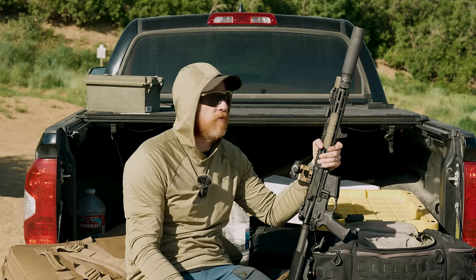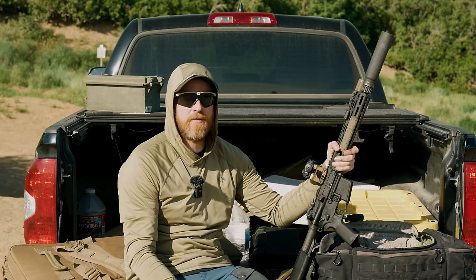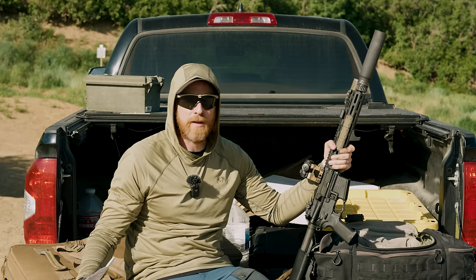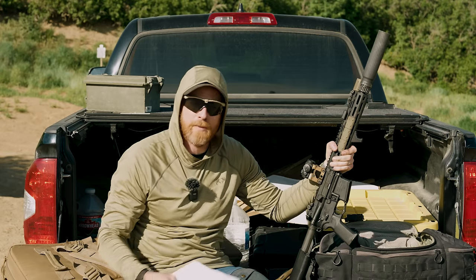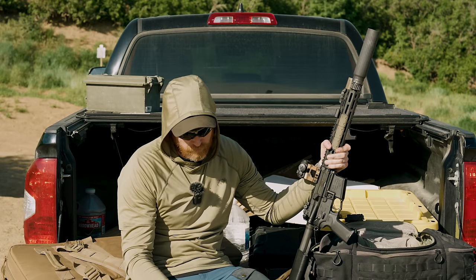Before we get too far ahead of ourselves, let's talk about some disclosures and give you a fair shake on everything happening here. The can came to me from B&T, just before it launches. I've got a good relationship with B&T — I'm not going to act like I'm completely unbiased. I like those guys. That doesn't mean I can't give you a fair shake, but it's fair for you to know that relationship exists.